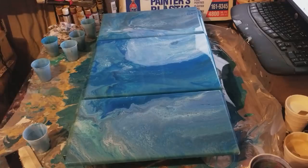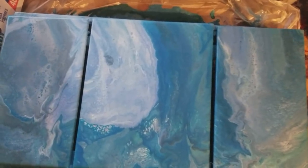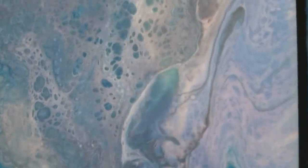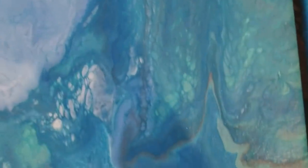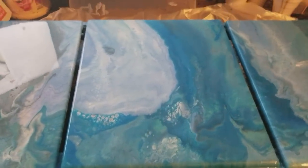Let me get you down so you can take a closer look. Here we are — this is the full piece. I'm really not that tall, only five two and a half. Look at some of the cells and the marbling. Blues are my favorite to work with — I love blues. Okay, thank you for watching. If you like what you see please hit that subscribe button, and as always if you have any suggestions of anything you would like to see, let me know. Have a great night and God bless.